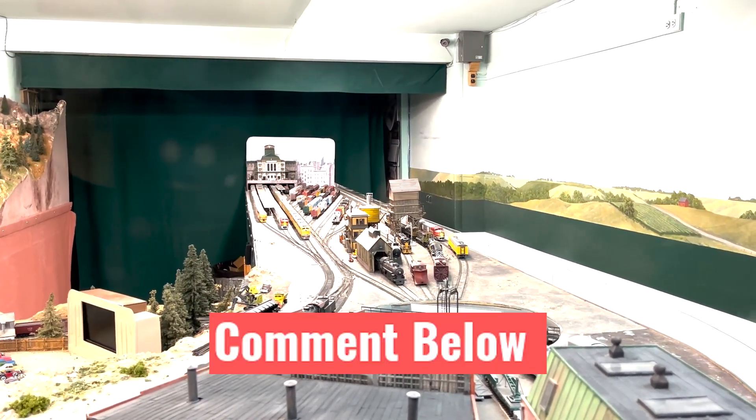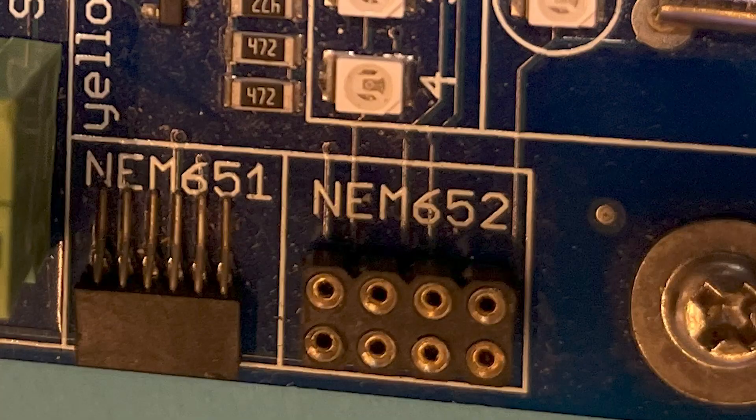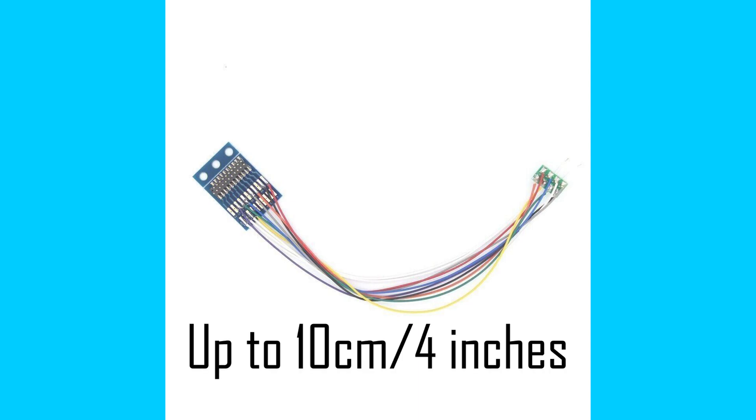Firstly, ESU make a harness that has male pins each end, plugging directly into the 8-pin plug of the locomotive and the 21 pins of the DCC decoder itself. As you can see, there's a bit of an issue with this one — you need a little bit of room, and it has long wires that could be cut to length, though it takes time to insulate them properly.